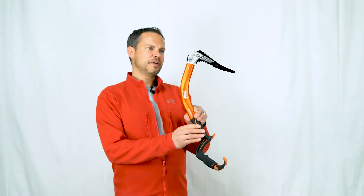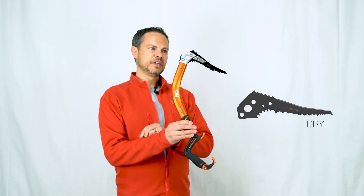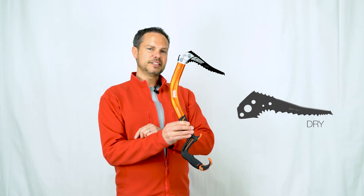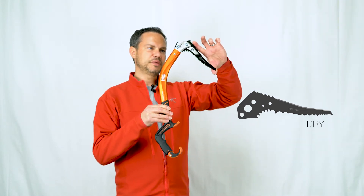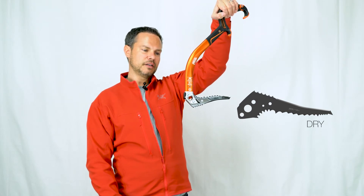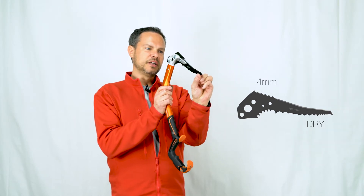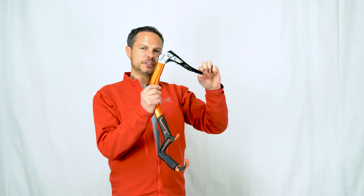What we start with is a new dry pick that's delivered with this particular tool. The dry pick has more aggressive teeth at the very top of the pick, making it ideal for stein pulling or putting it into cam positions between the pick and the head. It also works really well when topping out of the top of the climbs, giving us better purchase. The pick itself tapers from four millimeters at the top to 3.2 millimeters at the tip.